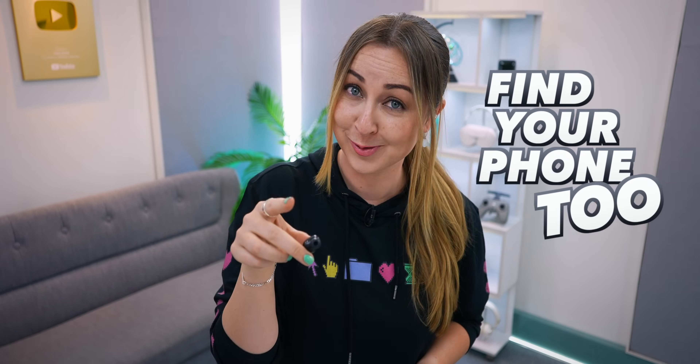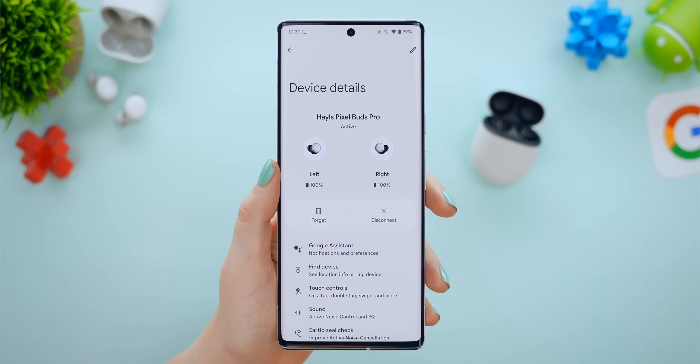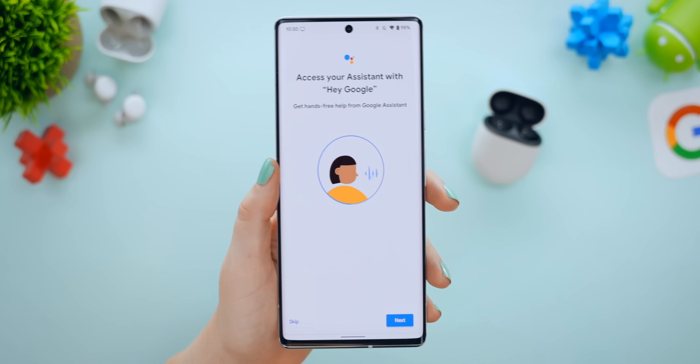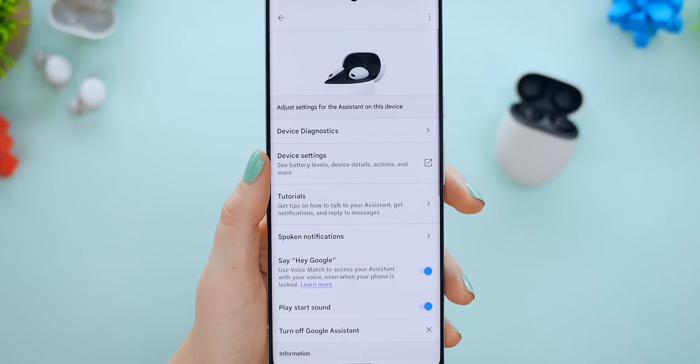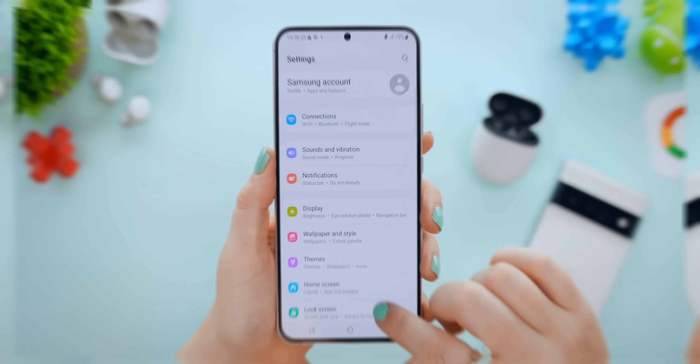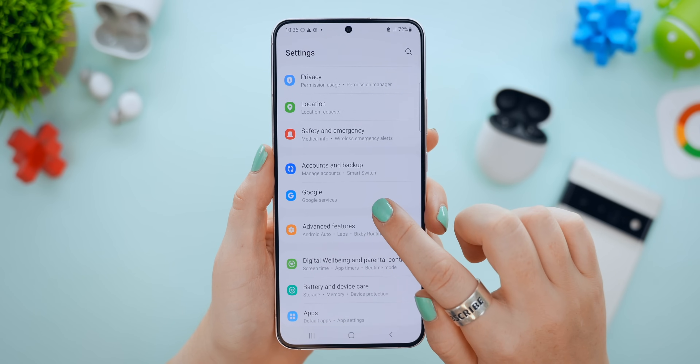Your Pixel Buds can also help you find your phone. You just need to set up Google Assistant first — it's super simple to set up, you literally just follow the steps and run through the setup. To find your phone, tap and hold and say 'find my phone.' Google Assistant will respond, find your listed phones, ask if you want to ring it, and then start ringing your phone. That simple. This will only work if you've got a Google account, so just make sure you've added one.